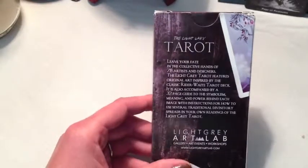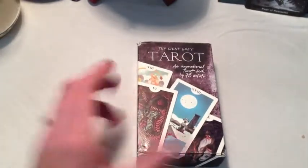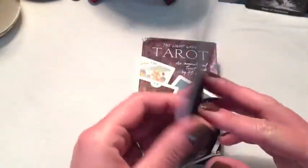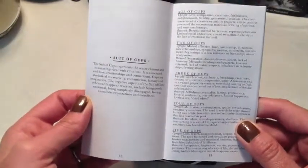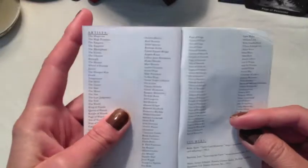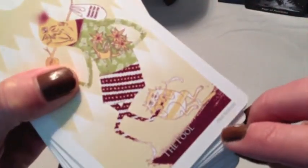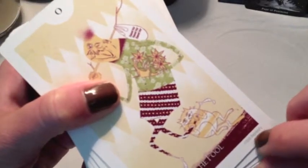But now that I go back to it after having learned the meanings more, it's actually really interesting to use. The deck was about $20. With your deck you get a little black book with very traditional meanings — both upright and reversed. You also get a couple of spread ideas, and in the back you get the name of all the artists for the cards. On the cards themselves, you'll see the artist's name for that particular card listed at the bottom.